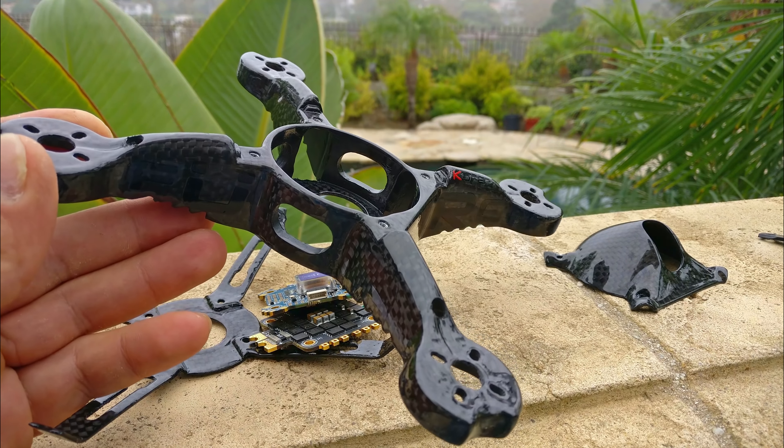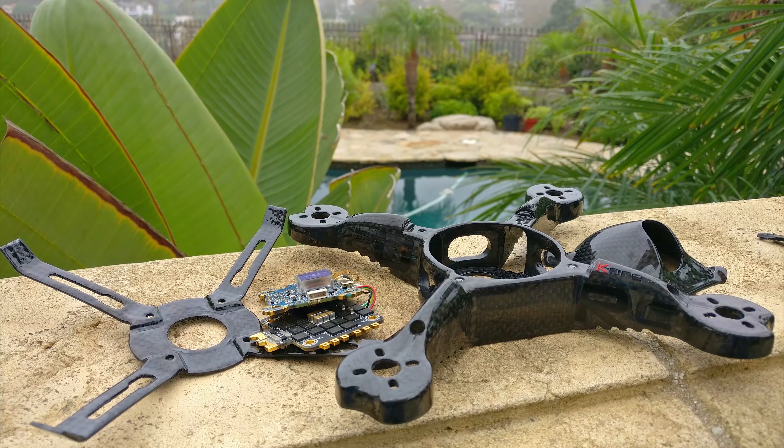Interesting discussion. This was a very long video — I hope you found it interesting. Please don't forget to floss. Bye-bye.